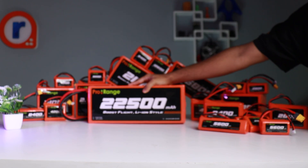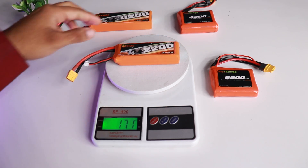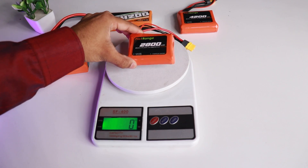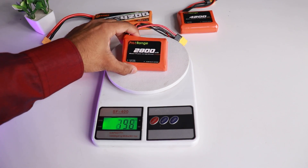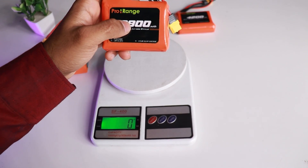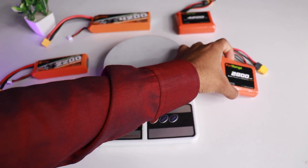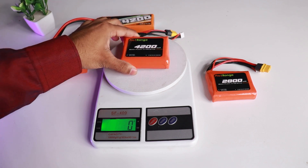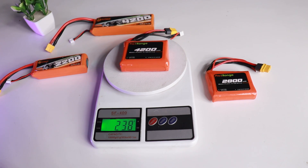Lithium-ion batteries have higher energy density than lithium polymer. For the same size, a lithium-ion battery gives you more capacity with lighter weight. As you can see, the same 4200mAh lithium-ion battery with the same configuration is lighter compared to lithium polymer.